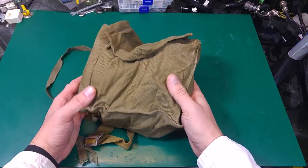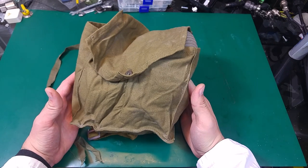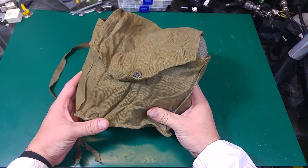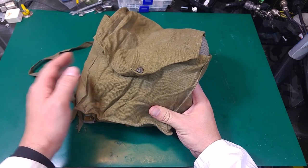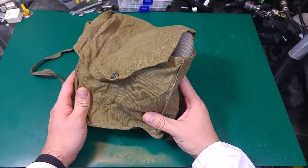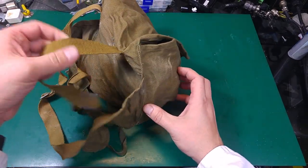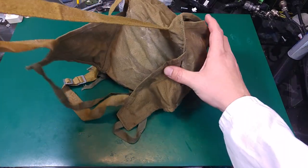Hello, today I would like to show you something interesting. Over here I've got a Soviet Russia gas mask that was designed to be used on a child, and as you can see it has a very nice bag.